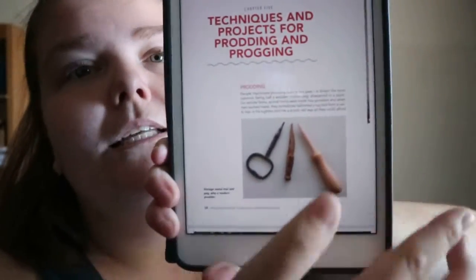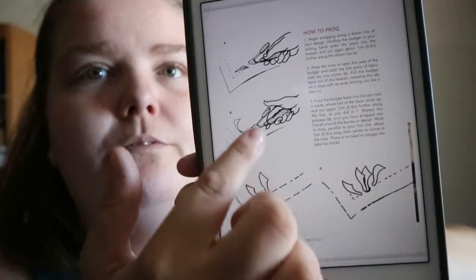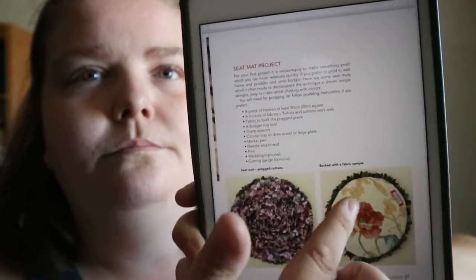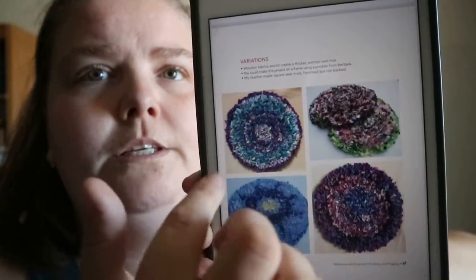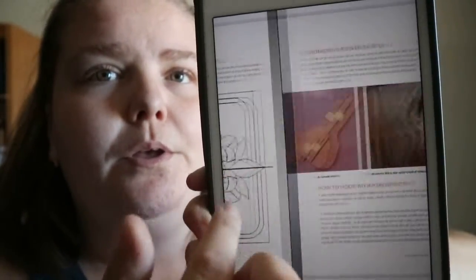From chapters five to nine you get different types of techniques and projects that go along with those techniques. So like prodding — it does have a lot of visuals and it tells you how to prod, and you get visuals like these sketches. So it gives you a few different techniques in each chapter and how to do them.